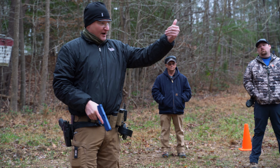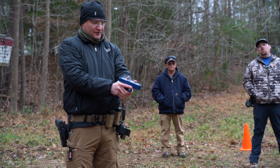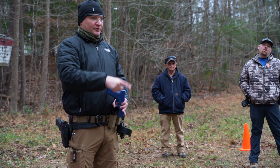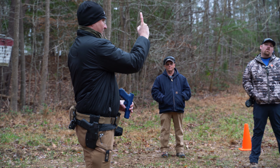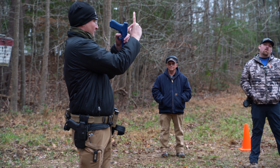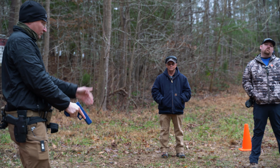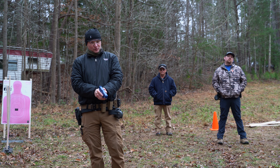We don't have to worry about having our thumbs in contact with the slide — as long as you're not super over-gripping it, it's not going to affect it at all. Our side-to-side grip pressure comes from this hand, so front-to-back here, side-to-side here. With this hand we can squeeze as hard as we want until we start to lose dexterity in this finger. The only part of this finger that should be involved in the trigger control movement is right here. When we start to get this knuckle involved, we start dragging the gun off target. 360-degree control, and we can squeeze as hard as we want with this hand — that's going to give us more control over the gun.